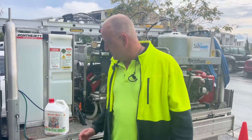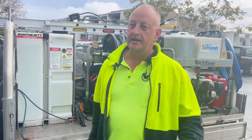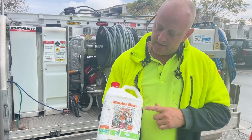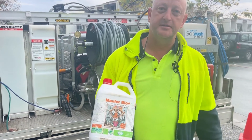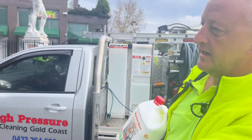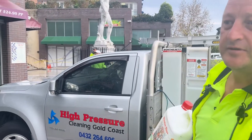Hello everyone, Tim from High Pressure Cleaning Gold Coast. No commercial cleaning today, but this is going to be test of the week. We're testing out the new Morwa Bio Plus. We've got a horrendous job on today with removing oil stains outside of a restaurant, up towards a refuse area.